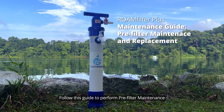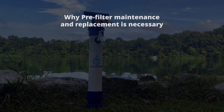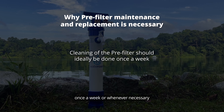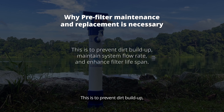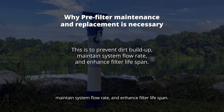Follow this guide to perform pre-filter maintenance and replacement for your RoamFilter Plus. Cleaning of the pre-filter should be done once a week or whenever necessary. We recommend the pre-filter to be replaced once every three to four months. This is to prevent dirt buildup, maintain system flow rate, and enhance filter lifespan.